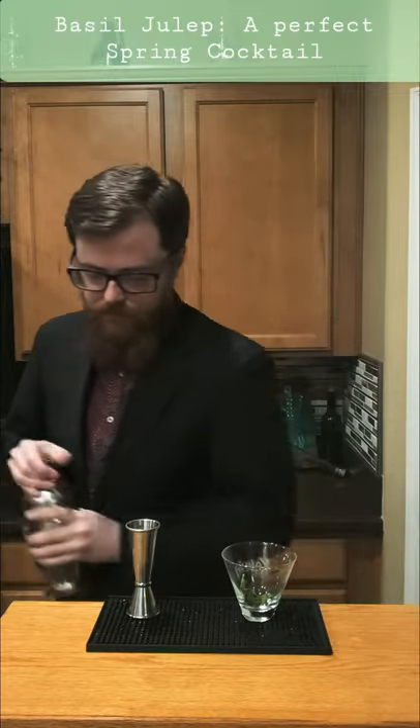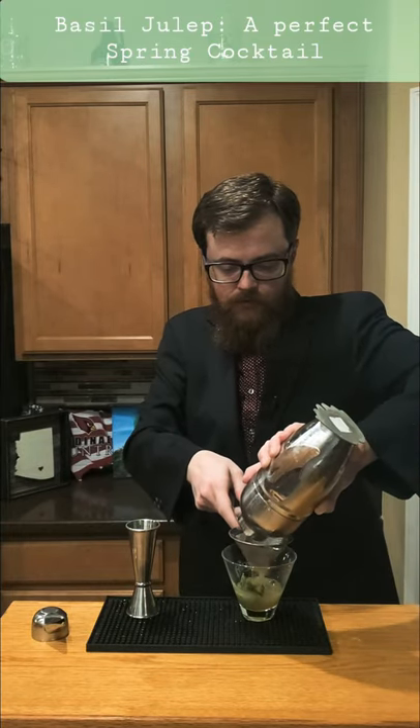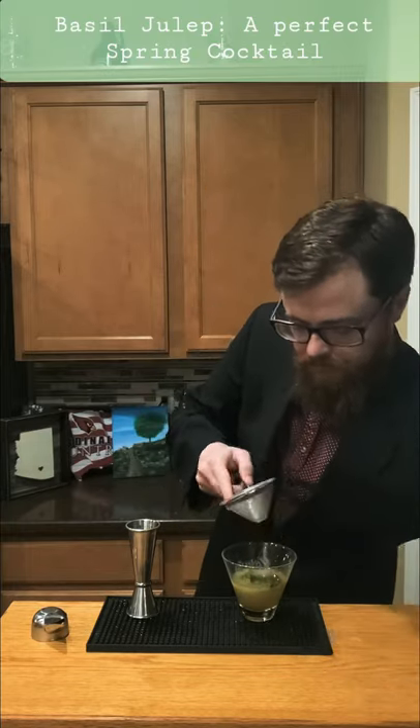I'm gonna give it a quick shake and double strain it. Cheers.